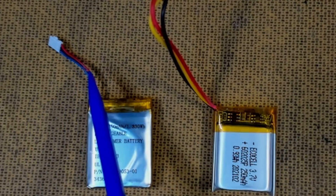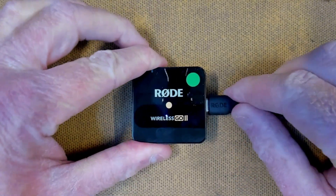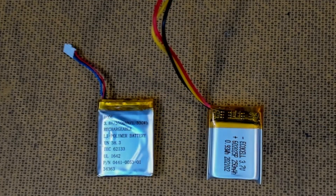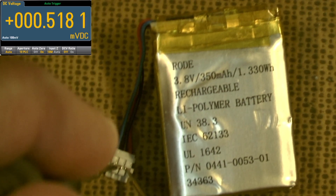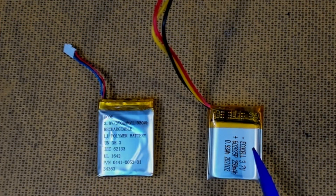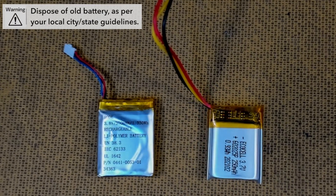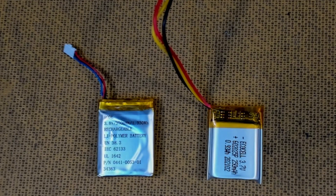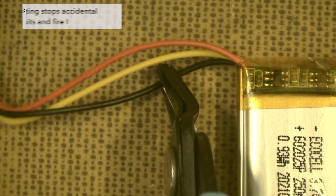Both batteries have three leads: positive, negative, and a third NTC (negative temperature coefficient) wire for temperature monitoring, ensuring the battery doesn't overheat during charging. The old battery tested at zero volts earlier today — it's completely dead. So I'm going to chop the lead off the old battery and attach it to the new one, solder it all up neatly, and see what happens. I disconnect the original plug from the old battery using offset cutting to avoid shorts, then prepare the new battery the same way.